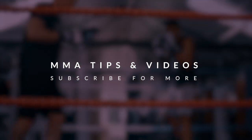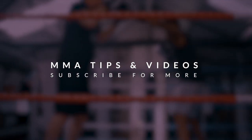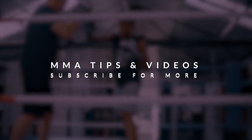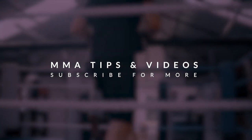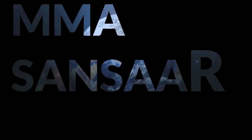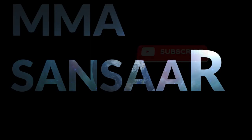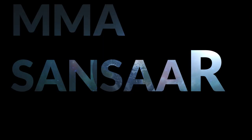Hello guys and welcome back to my channel. MMA Sansar is all about MMA tips and fighting videos. MMA Sansar's sole purpose is to educate people about mixed martial arts. Hope we add something to your life.